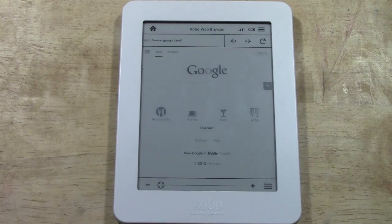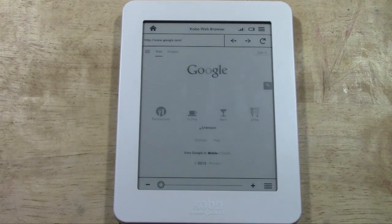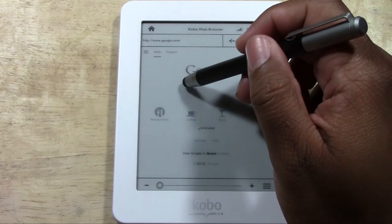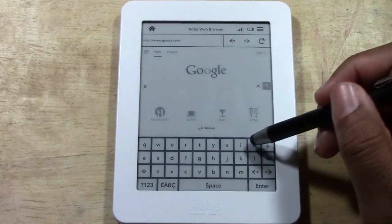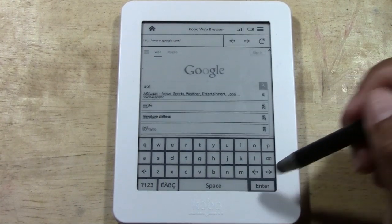Now with all due respect, it does have a web browser — it's not that great, but you can browse the web. It's not the best browser. Let me go ahead and type in something so you can see what I'm talking about.